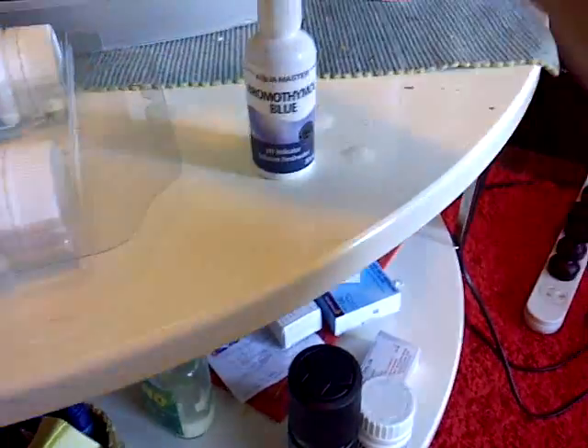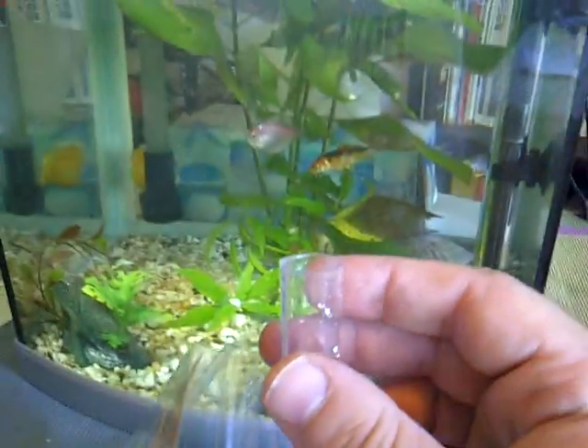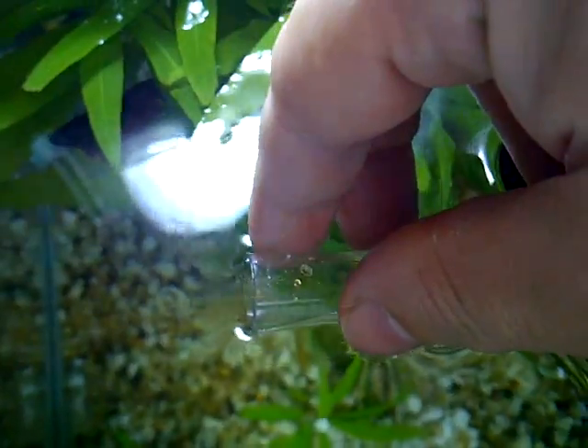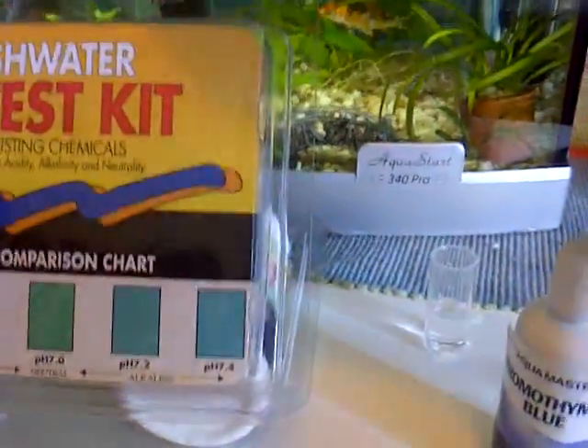What we'll need is this bottle here and of course a testing tube like that. We'll go in and take about half a fill of this testing tube.